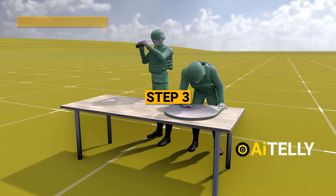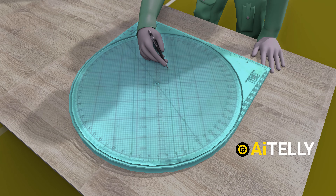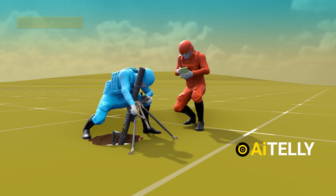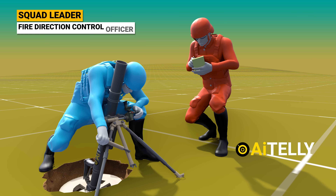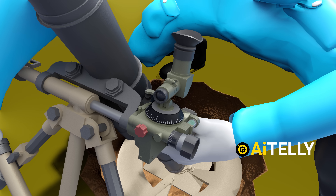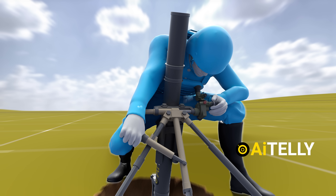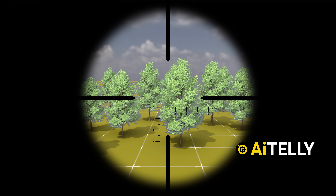Step 3: the FO, or Forward Observer, calculates data using the M8 plotting board and sends the data to the squad leader or fire direction control officer. Step 4: the gunners use the sight dials with almost exact deflection and elevation values from the fire direction control, as shown here.